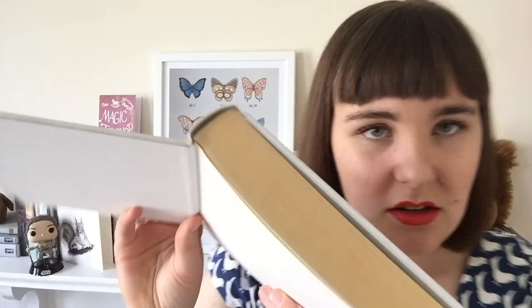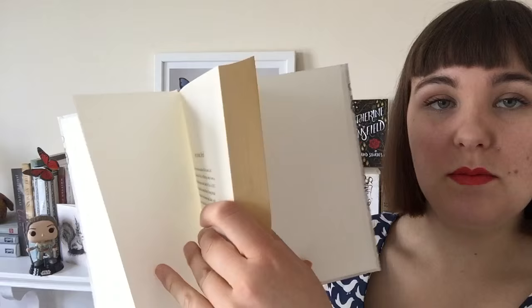Endpapers are the pieces of paper that are glued on the inside of a hardback book. This piece is actually glued over the board of the hardback and also into the spine there, and then that is separate to the main text block.